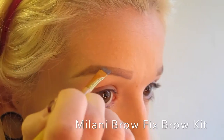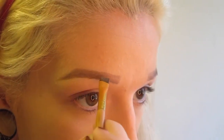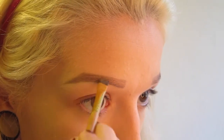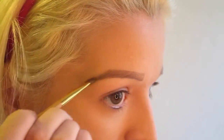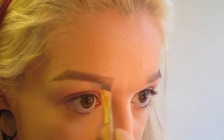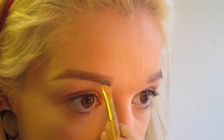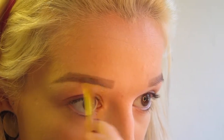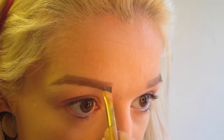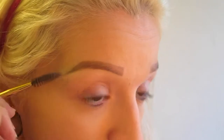Next, I take my Brow Fix Brow Kit by Milani and use the lightest shade to fill in the edges and the front, just to make sure it stays all day and is a little bit darker — so all the really sparse parts where there's actually no hair look a little bit more real. I use my Tarte eyebrow brush for this, but any brush will work. Then I just take a spoolie and brush it all out to spread the color out a little bit.